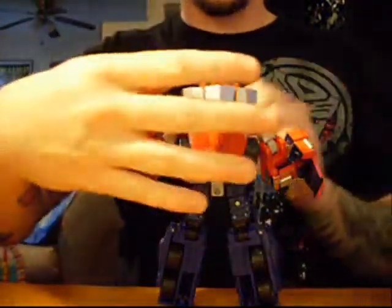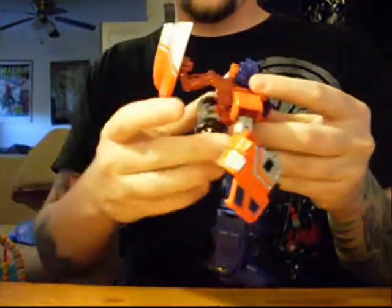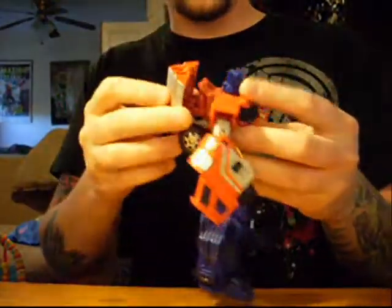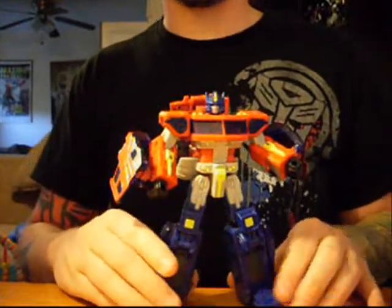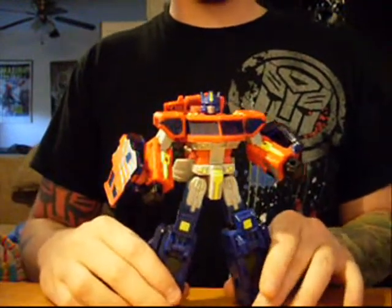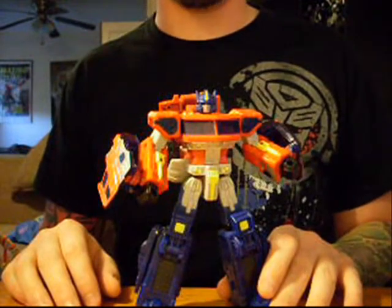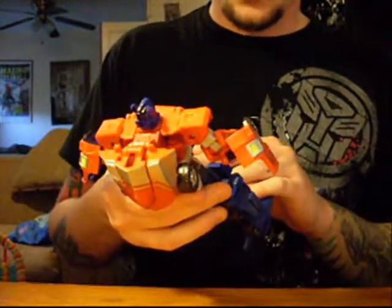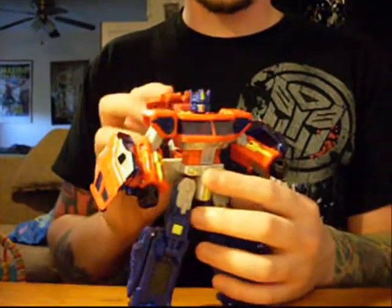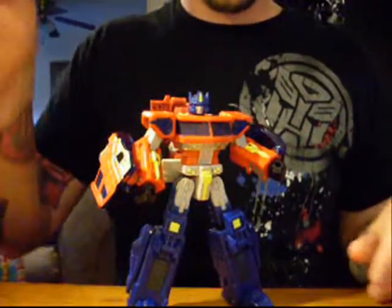Another somewhat bad point is this backpack — it is somewhat hideous. This little contraption deal here, these wheels fold up; he's got wheels on his ass. That's fine, not a big gripe. Now with the bad parts out of the way, I'm going to go on to the best parts. First is the head mold — I think this is one of the best Optimus Prime head molds I've seen in a long time. I love the chunky look to it and the little face plate, because in my world, Optimus Prime does not have a mouth.